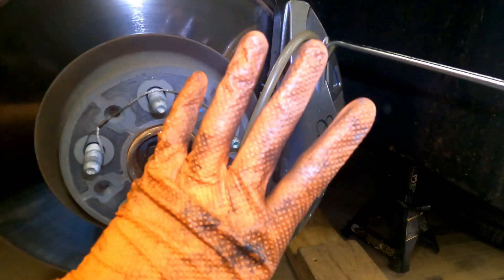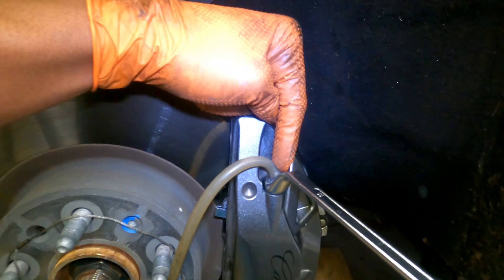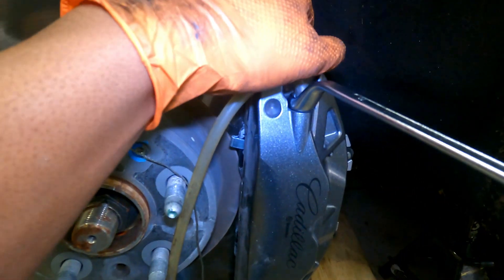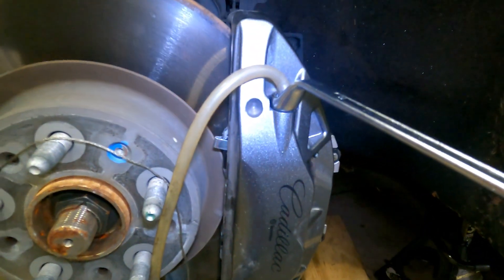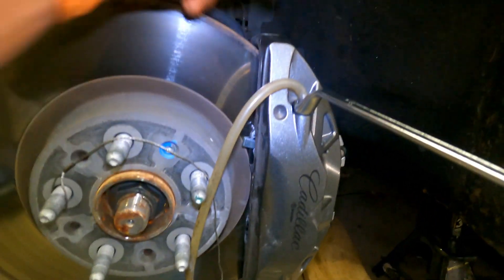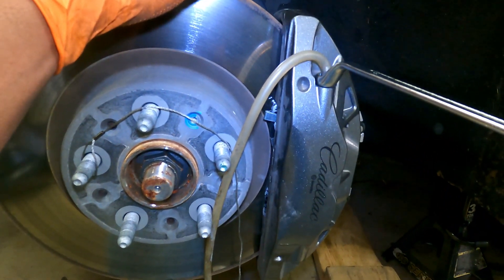We're also going to go ahead and bleed these brakes. This is Brembo style so you have two bleeder valves — one on the outside and one on the inside. Take your rubber grommets off with your fingers or fingernails. I've got a nice setup here with a bottle and a tube. You do inside first, then outside, then back to inside. It's the normal brake procedure: pump five to seven times, hold, release pressure, close, open — inside, outside, inside. Make sure your reservoir is filled and topped off until you get clear fluid with no bubbles coming out.